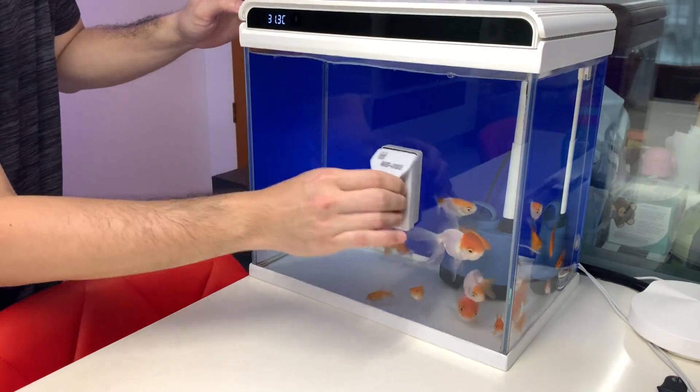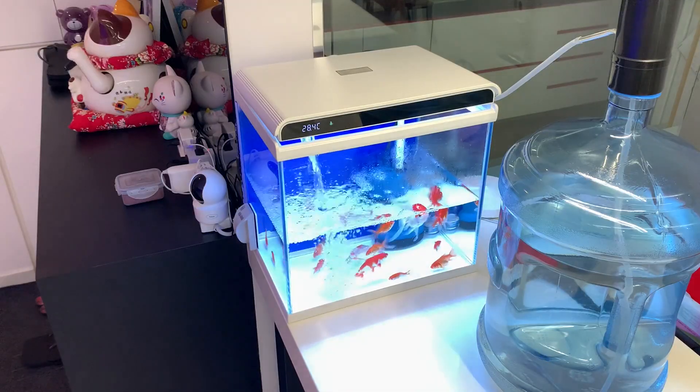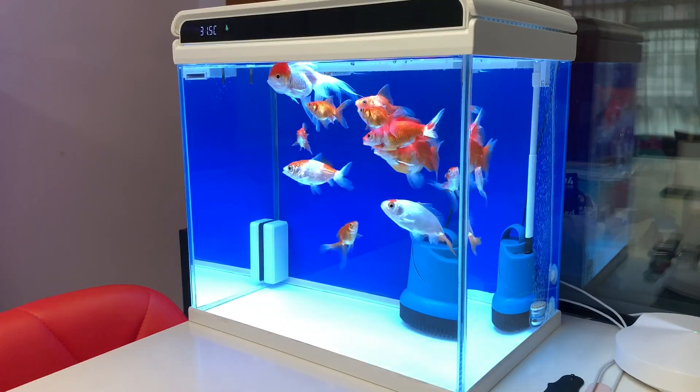In the next video I'll do the weekly water change for my daughter's goldfish tank. The water filling device is unique and ideal for small aquariums — do stay tuned for that, and I'll see you in the next video.